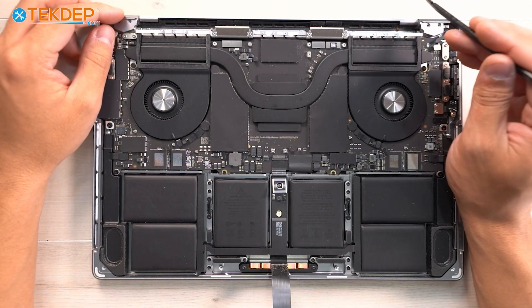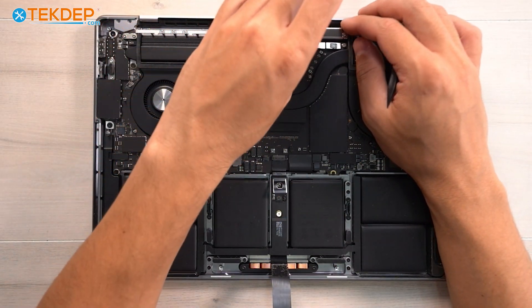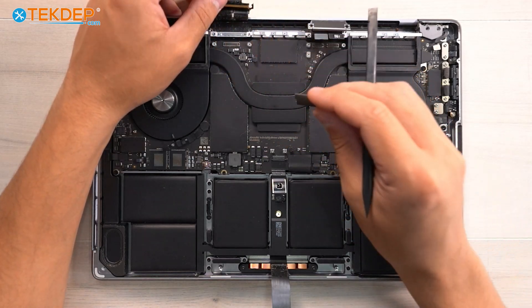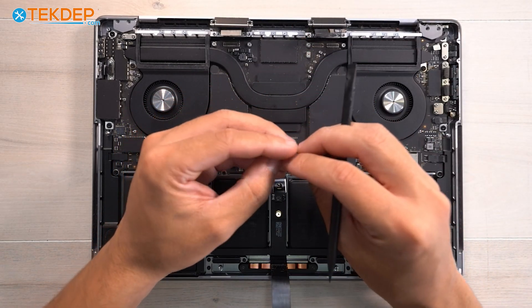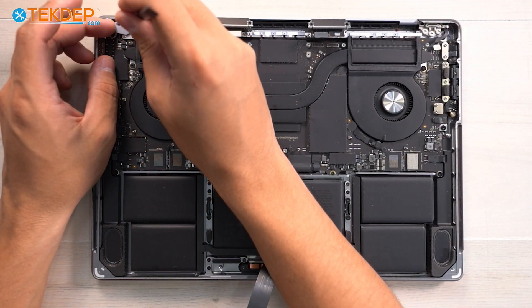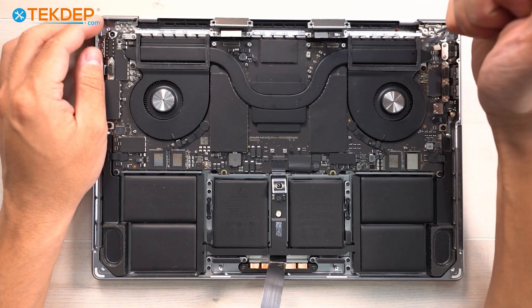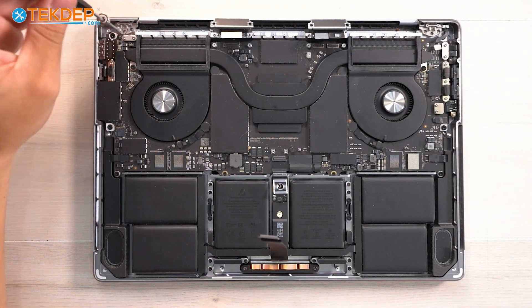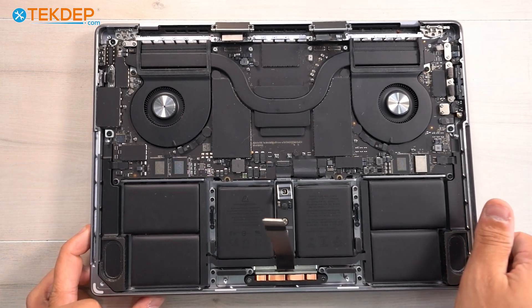Now we're going to go ahead and disconnect the LCD cables — these clip over the top case, so we'll remove them. Underneath are little pads with two pins that go into the top case to help secure everything and make sure the cables can't be cut. Now we're going to remove the hinge covers on either side and take a T8 screwdriver to remove the six T8s — three at each hinge.